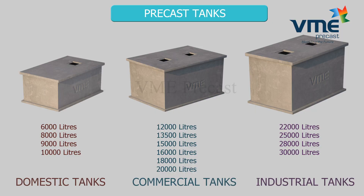VME tanks are available in capacities ranging from 6,000 liters to 30,000 liters to suit domestic, commercial, and industrial needs.